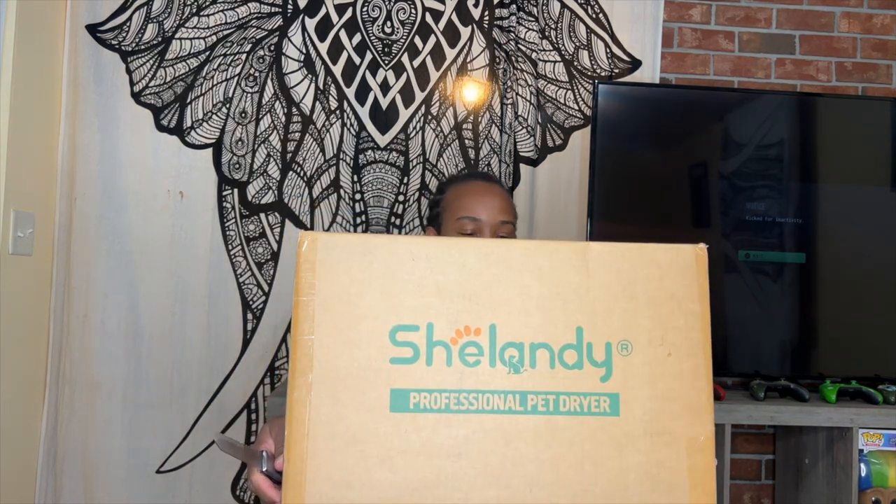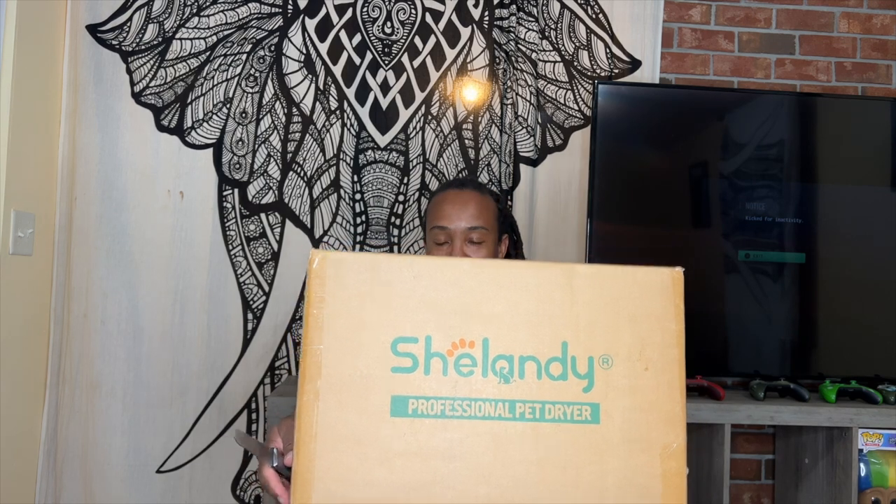So yeah, she's gonna use a dryer to dry them. It's called Shellandy — hopefully pronouncing that correct. So we're gonna do an unboxing. This is not a review or a test; we're gonna make another video for the review.